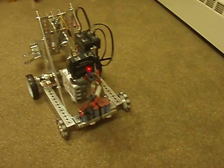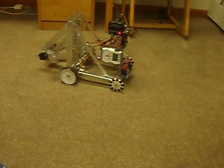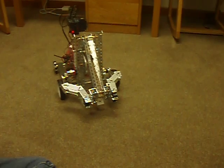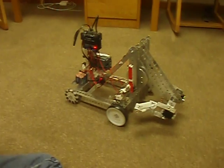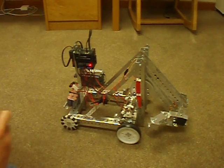Here's a Tetrix robot I built to show students and teachers the basic concepts behind how to build and program a FTC or Tetrix robot.